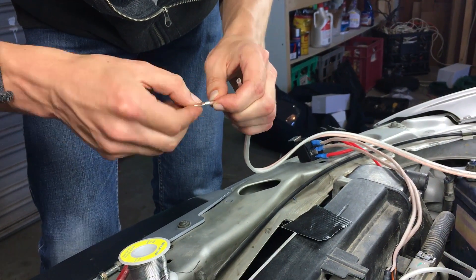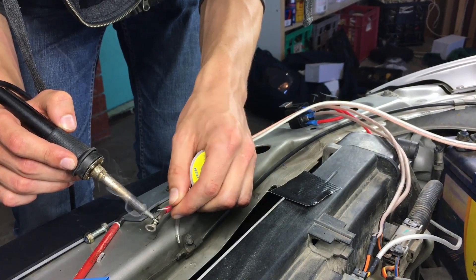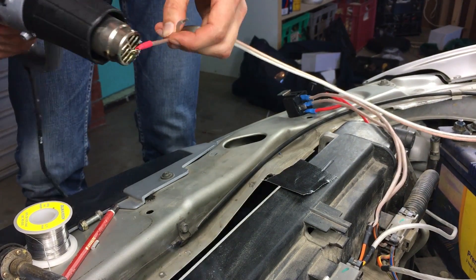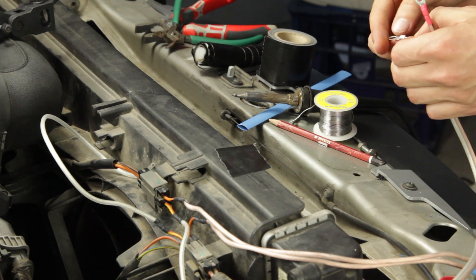Now make two wires to connect to the battery terminals. Since this is a direct connection to the battery, we will also need an inline fuse. We found a 20A fuse sufficient to prevent the fuse blowing due to inrush currents.